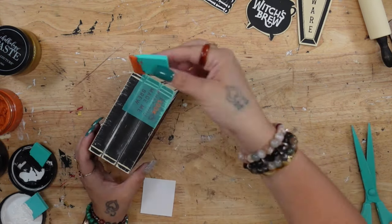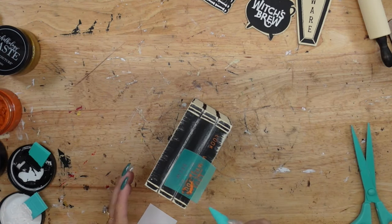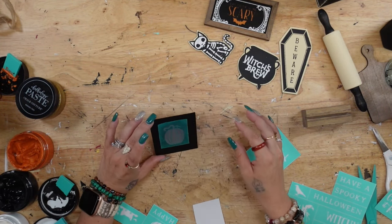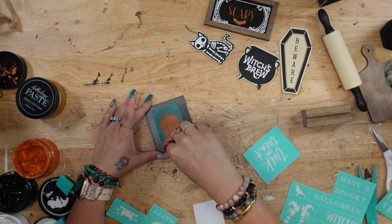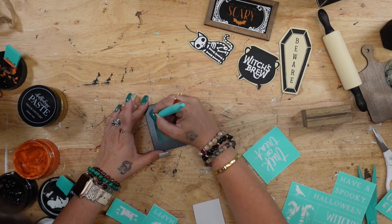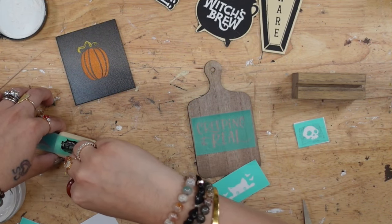I flipped my book stack over and transferred 'Look What You Made Me Brew' to the side. Because this had four lines on the actual transfer, I spaced out the wording — I put 'look what you made me' in the middle and 'brew' at the end. I then transferred a pumpkin to my mini board and base, doing the stem in my gold paste and the actual pumpkin itself with my shimmer orange.